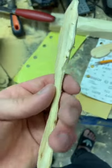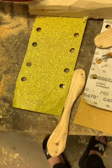Now sandpaper will make the surface smooth. We are using P40 all the way up.